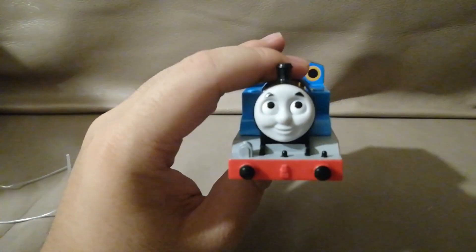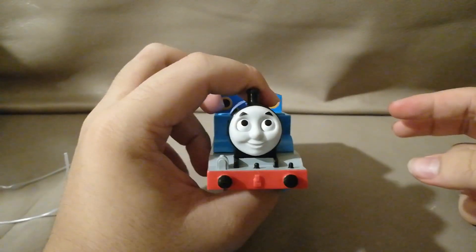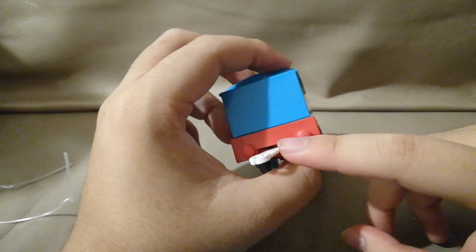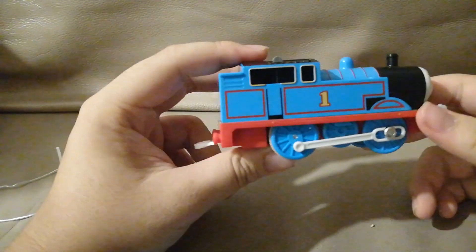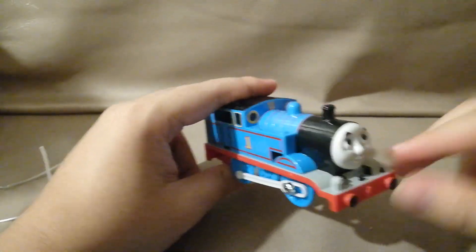So I finally freed him out. This is the CGI Thomas face. But I'm not that satisfied — there are no painted buffers at the back, which is not what they usually do. There are also missing lamp details and missing details on the coal bunker as well. That is slightly disappointing.